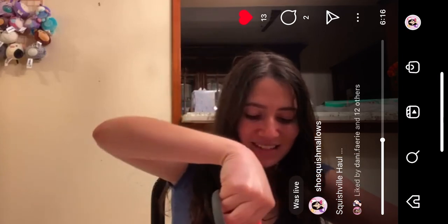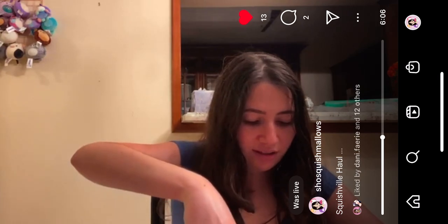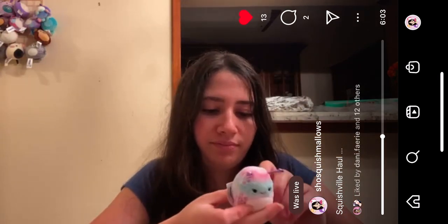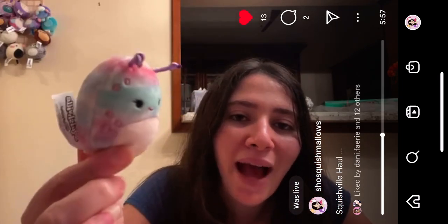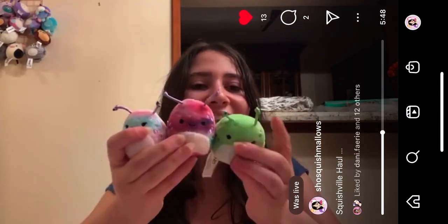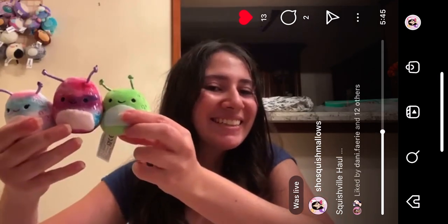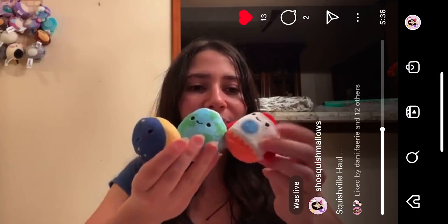Last but certainly not least, we have another little cute alien. Her name is Romina — I think her name is Romina. She's just a cute doll, look at her pastel colors! Oh my goodness. So here we have the three little aliens, the little Earth, the moon, and the rocket. Oh, so cute — the Space Squad! I love them.